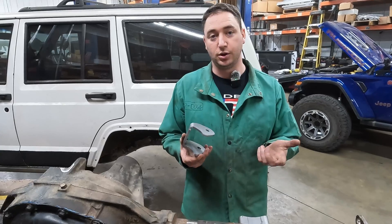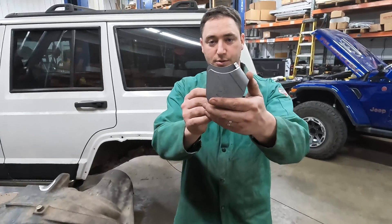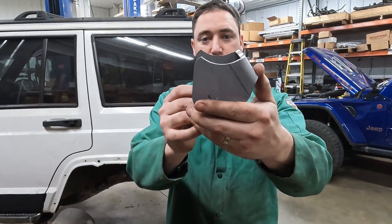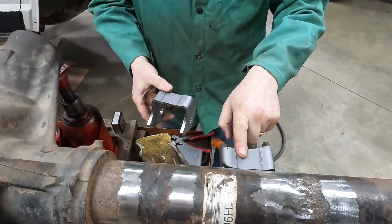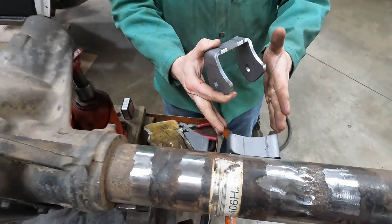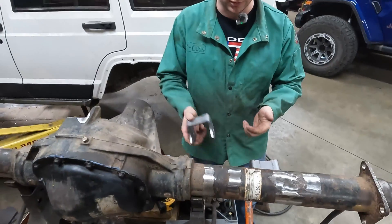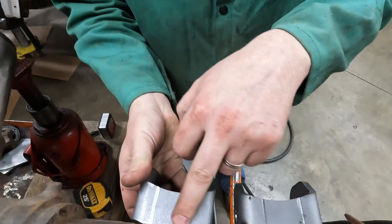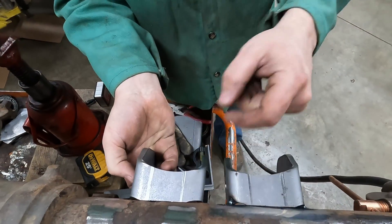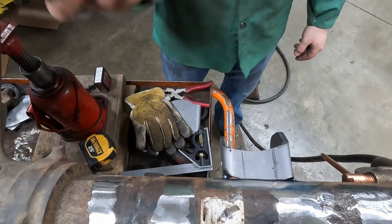When you're putting on your lower control arm mounts, there is a left and a right. It's kind of hard to tell, but these are shaved to slightly angle. So you want your gusset or your flat plate on top, and it should slightly angle inwards towards your transfer case. You can see how this is a little wider, a little narrower — so this is going to be our driver side bracket.